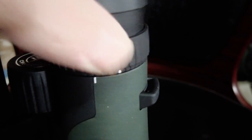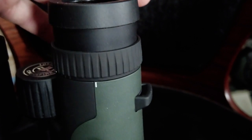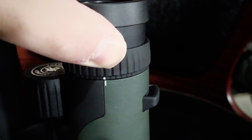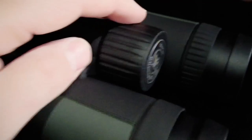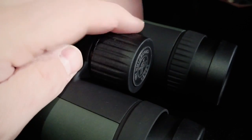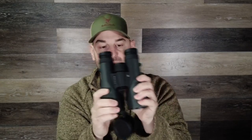The diopter adjustment is a nice rubberized wheel. It is a little bit gritty and it isn't locking, but it does work nicely. The focus wheel in the middle — not the magnification wheel — I think is identical to the Vortex Diamondback HD binos. It's very nice, rubberized, knurled, easy to grab, very smooth, and works well. It's not sloppy at all — I'm really pleased with it.